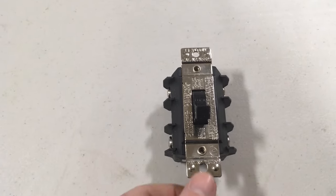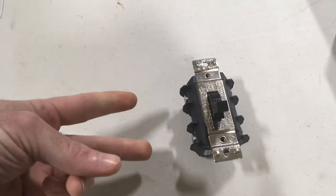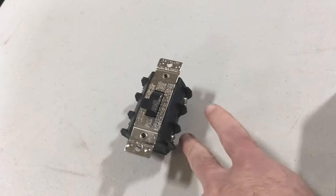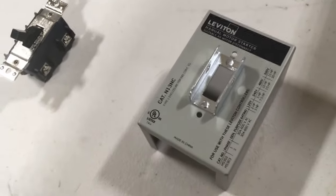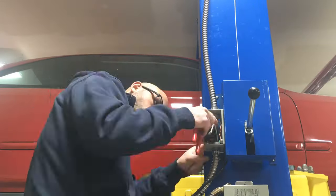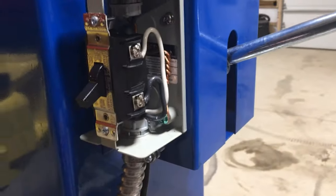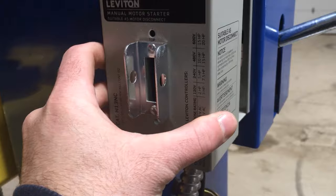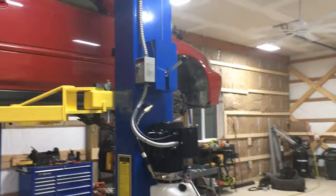I finally got my switch in the mail — this is a double-pole 30-amp switch from Leviton, and it actually works side to side. I'll have my two hots coming in on this side from the breaker and my two hots going over here to the motor. This is the rest of the enclosure that the switch is going to fit inside of. Here's the switch installed — my two hots from the ceiling are coming on this side of the switch, and my two hots going to the motor are on this side going down. Then this cover just comes on like that.